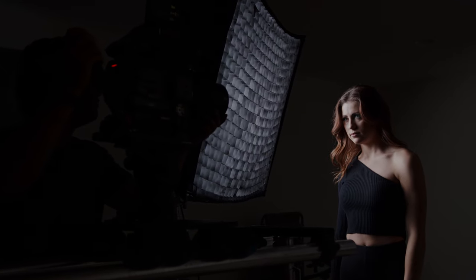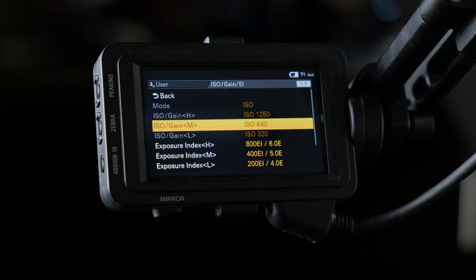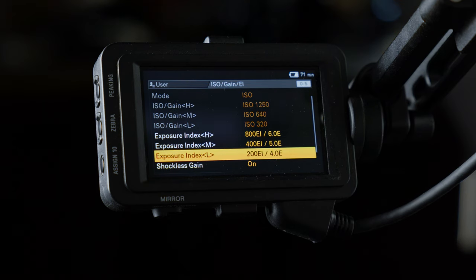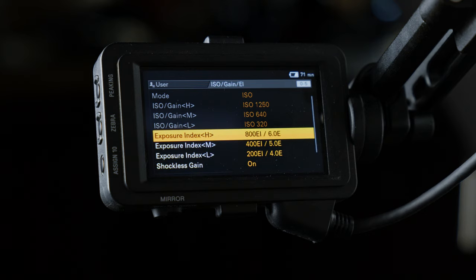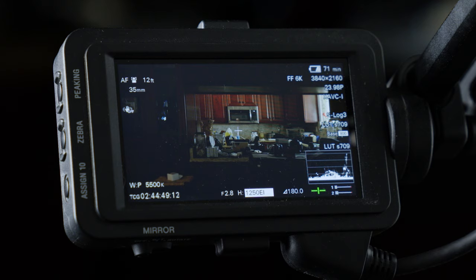The reason exposure indexes work really well is because you'll know exactly how they will affect dynamic range. When using CineEi, the camera will always record at its native ISO, so whenever you change your ISO value the only change you see in exposure is coming from the monitor LUT.